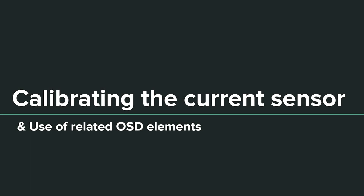Hello and thanks for joining me. In this video I'll be covering calibrating the current sensor and use of related OSD elements.